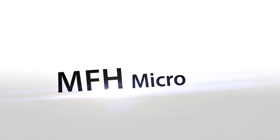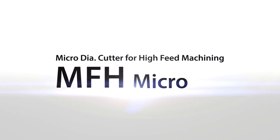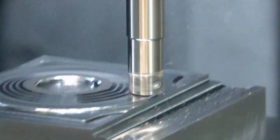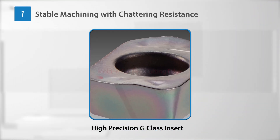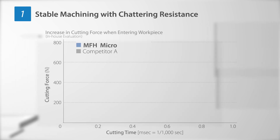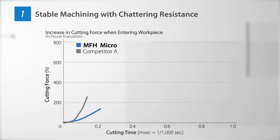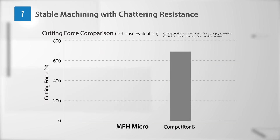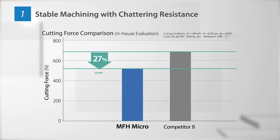A micro-diameter milling cutter for high-feed machining. The newest member of the MFH family delivers high-feed machining with cutting diameters from 8 millimeters. A three-dimensional convex cutting edge effect makes it resistant to chattering and facilitates stable machining. MFH Micro exhibits a slow increase in cutting force when entering the workpiece and reduces cutting force by 27% compared to competitors.